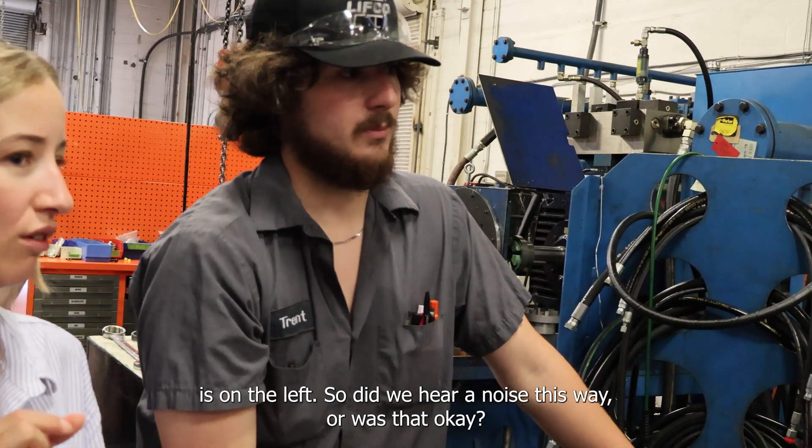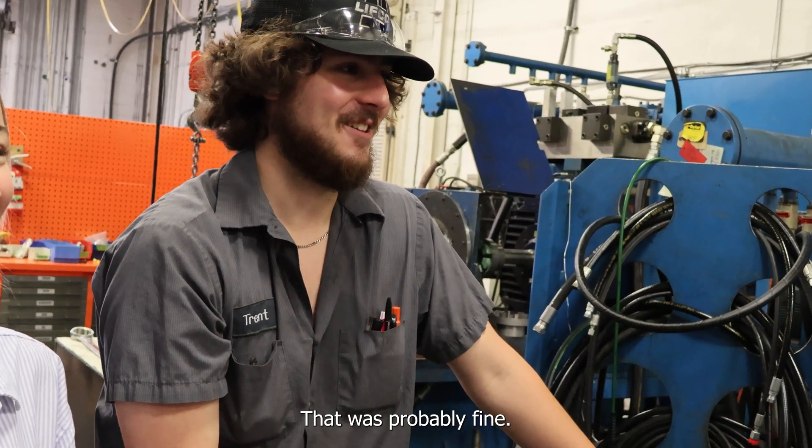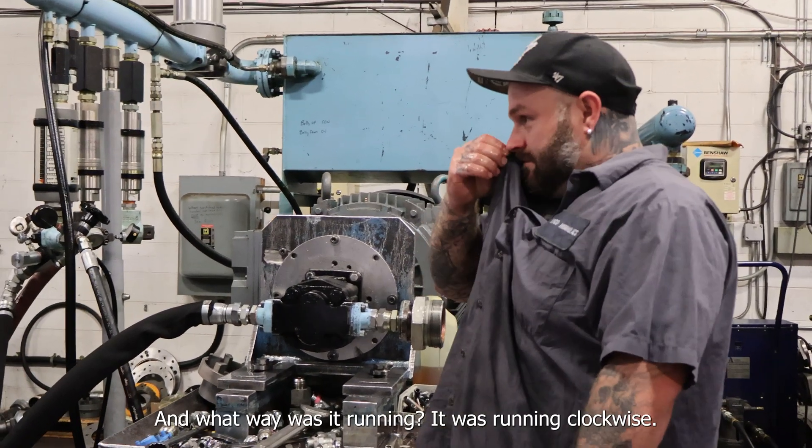Did we hear a noise this way, or was that okay? That was probably fine. So that sounded fine? And what way was it running?